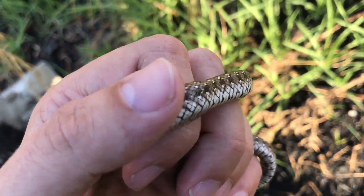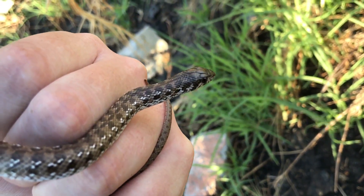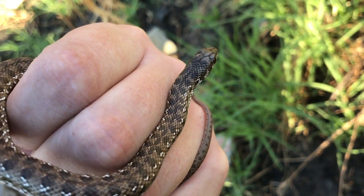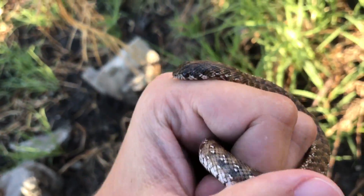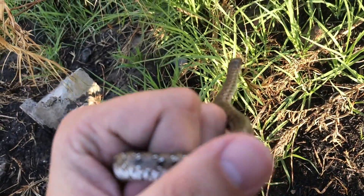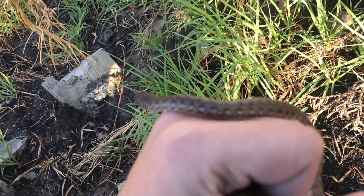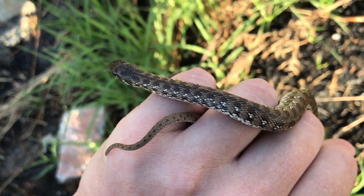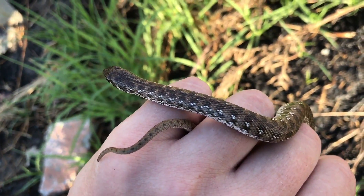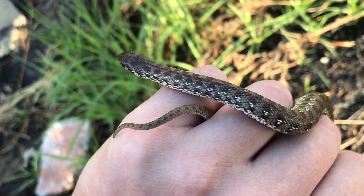A juvenile mole snake looks like this. You can see that beautiful patterning it has, and then as they grow older they lose all of that patterning and they turn completely brown or completely black depending on the area that you're in. Mole snakes give live birth, so the mom can give birth to about 25 to 50 of these little guys at a time and they're all spread out. Snakes don't stay together, so they spread out and each find their own place to go and live.